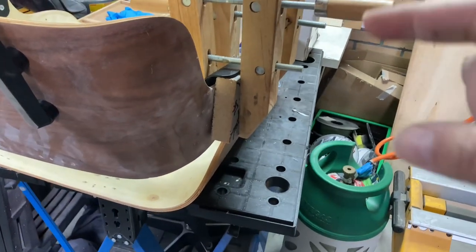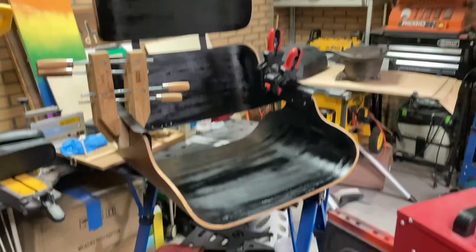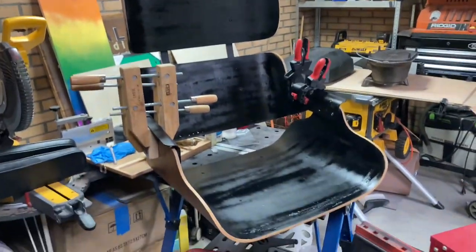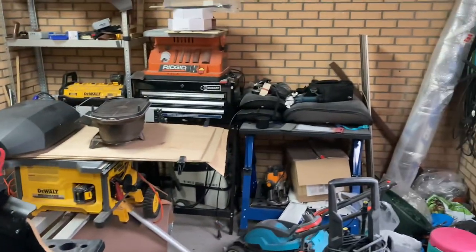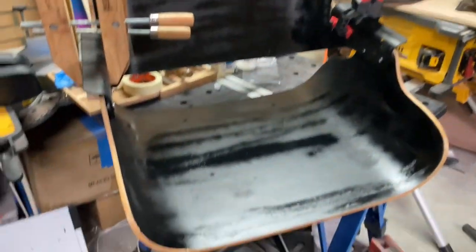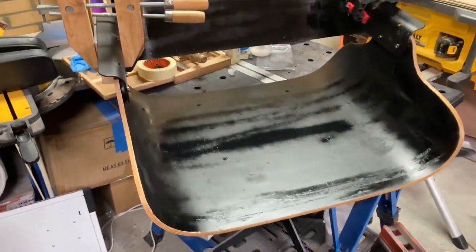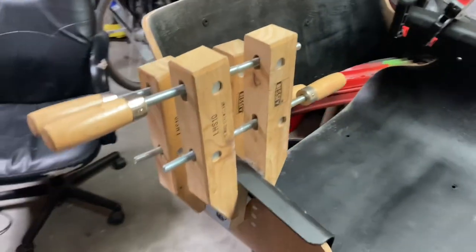Hopefully when I take those clamps off, the glue is strong enough to hold it all together. I had to give the inner shell just a coat of black spray paint — when the cushions get put back on, you don't want contrast between the white plywood and the black cushion.